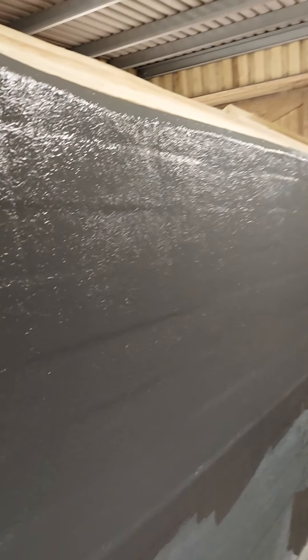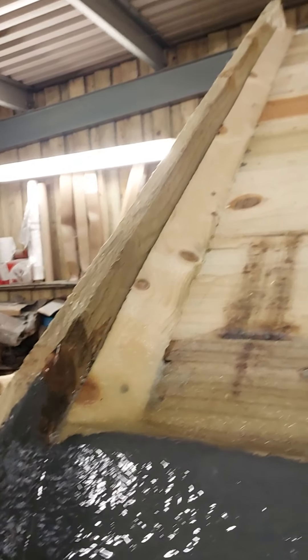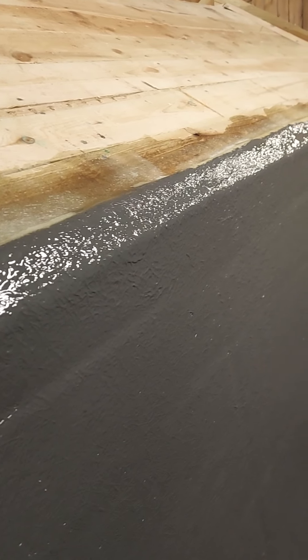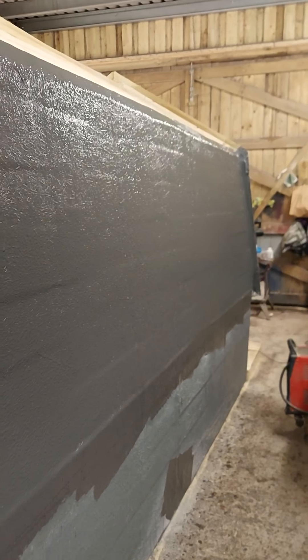The roof top isn't done yet, but fiberglass doesn't like to go around 90 degrees, so I put angled fillets in all the 90-degree corners. Then right along the roof edge there's another fillet to build it up and keep the grass in place — something for it to grip against so it doesn't just come tumbling off. That side is two layers, all done with the roller.